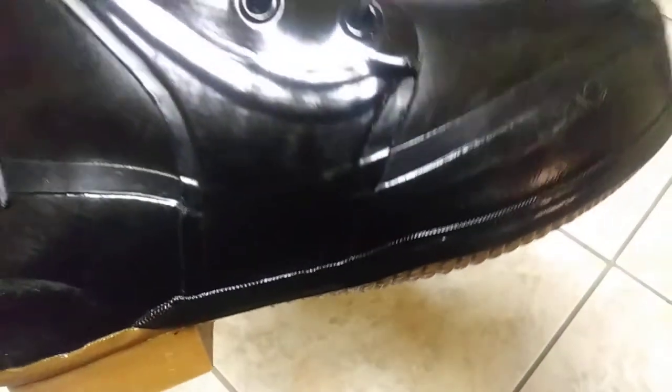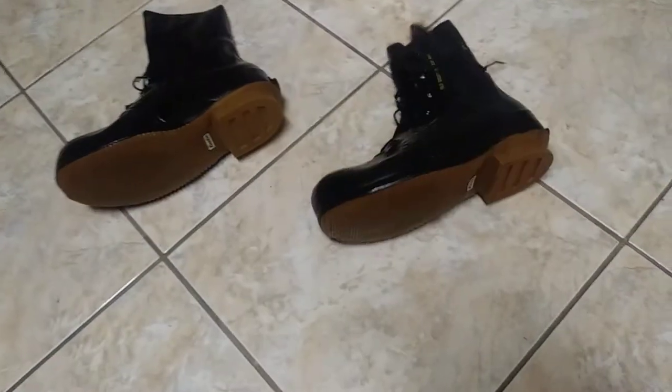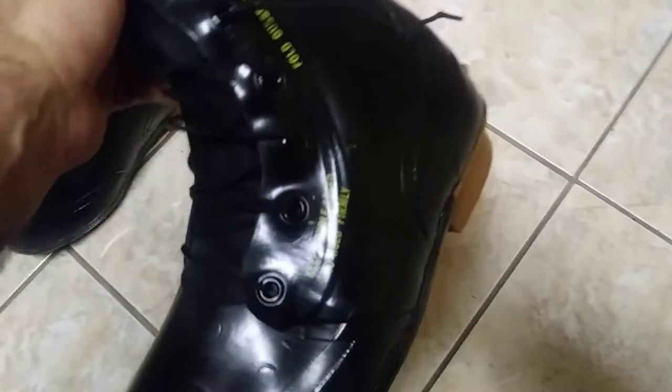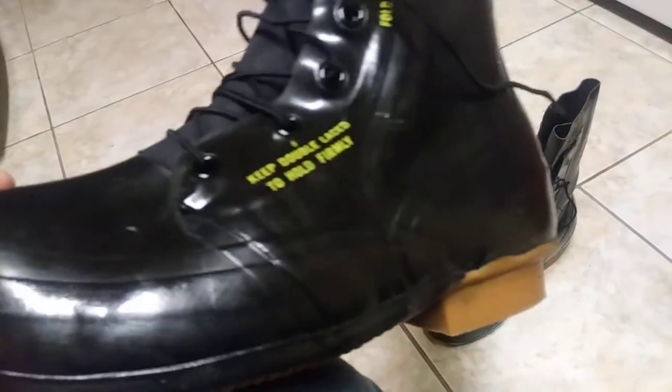I might have to do some paracord instead of this lace, so we'll see about that. $29.95 at Coleman Surplus, but $18 and change in shipping, so this whole boot ran me $48 and change. I wanted them real bad so I paid the shipping. Coleman's doesn't have a free shipping deal that I've seen, but they have some pretty good products — I've bought several things from Coleman Surplus, they're pretty good.